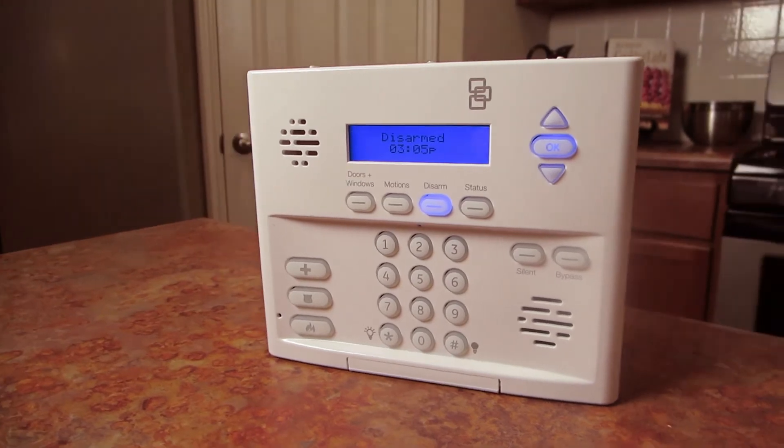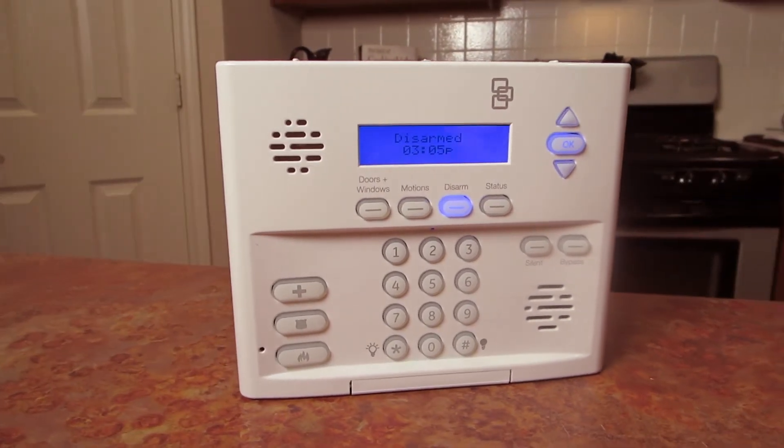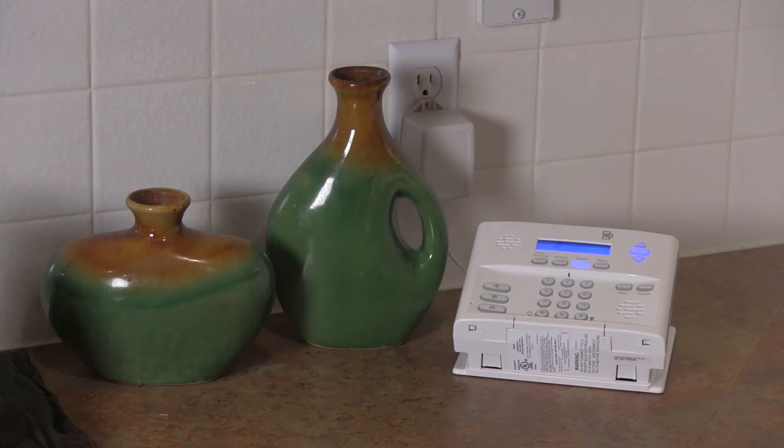Welcome to Protect America's Simon XT Master Control Panel Tutorial. The Simon XT Master Control Panel offers easy-to-use functions to operate and control every part of your system.